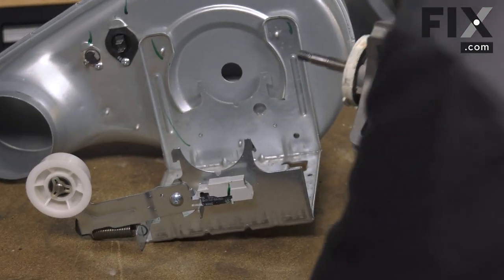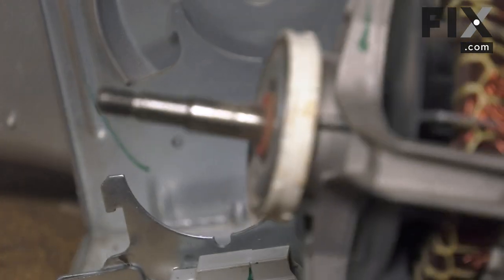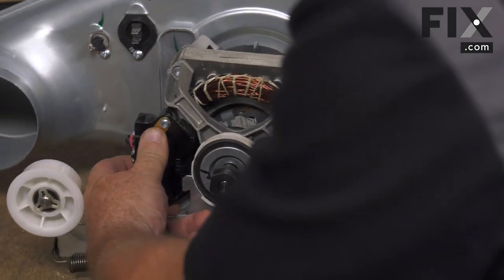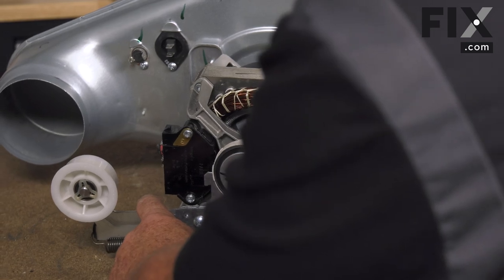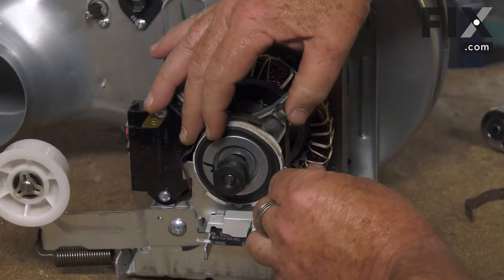That bump is going to go into the notch, and that helps you line up your motor. You'll want to have your shaft with the threads on it — where your blower attaches — go through into your blower housing, and just set it into the cradle. Just rotate it until it locks in.